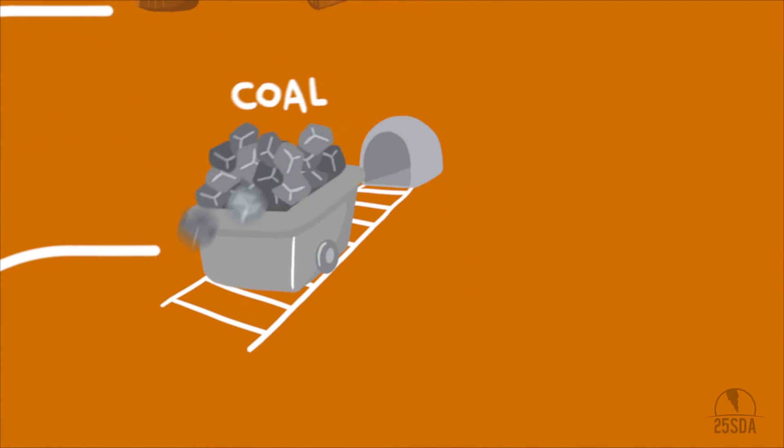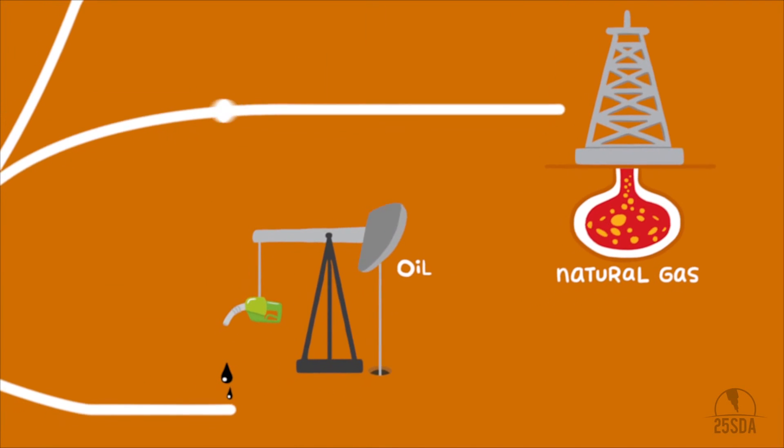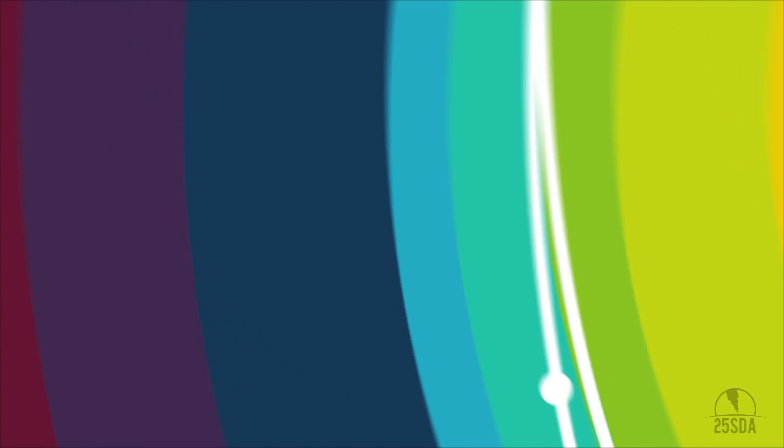Water's movement in rivers and dams also produces energy. There are so many amazing and creative ways we can create the energy that comes through wires into your home, often from far, far away.